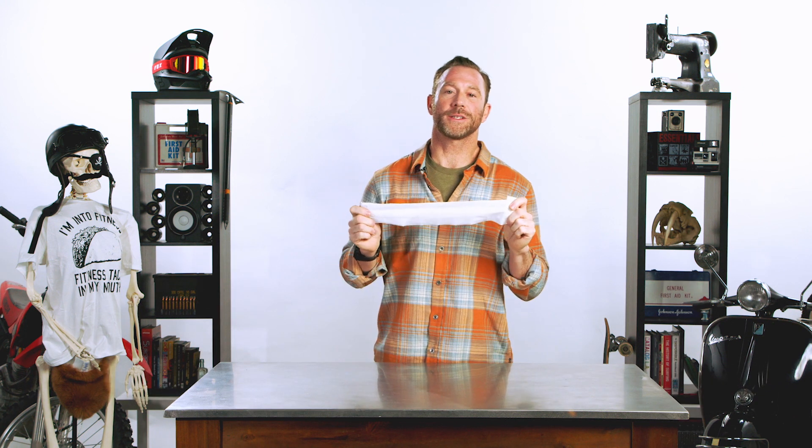That's it for Quick Clot Gauze. I want to thank you guys for showing up and stepping up your first aid game. I'm your guide, Billy Haley, helping you stay alive.